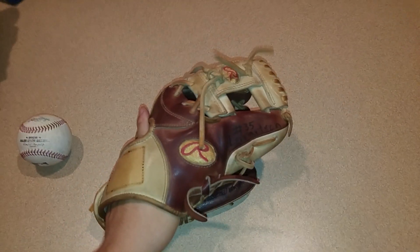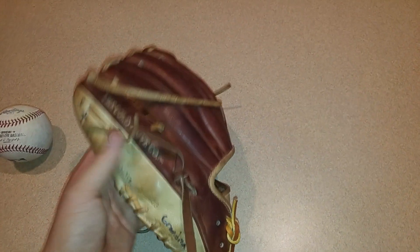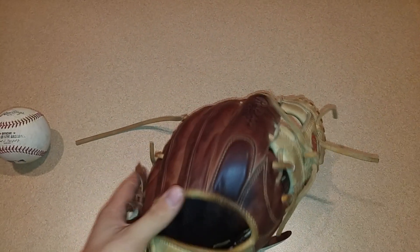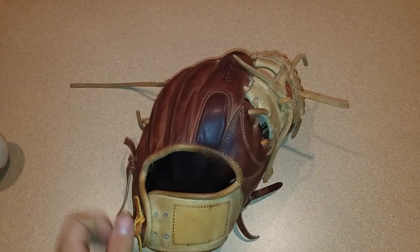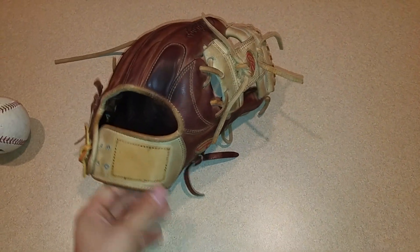It's got the bruciado leather with the camel wing tips — I think that's what they're called — and the camel binding, camel lacing, camel stitching down there too. She's really dirty right now as you can see, but I love it. Gonna be getting that gold patch back on here soon.